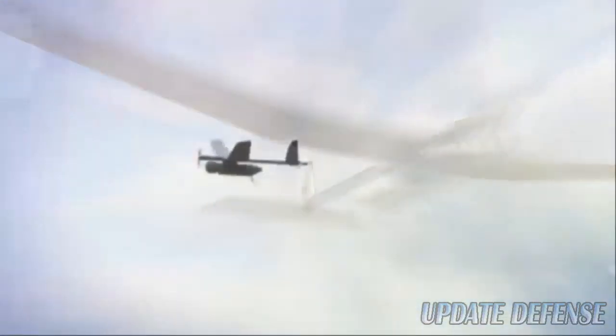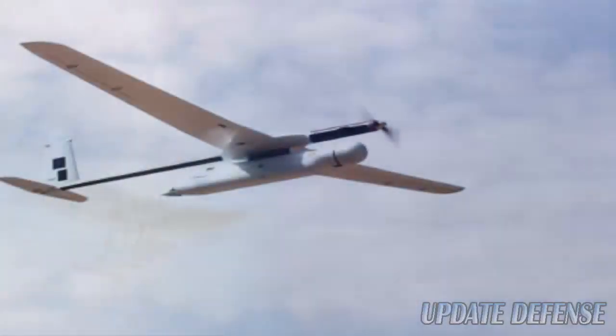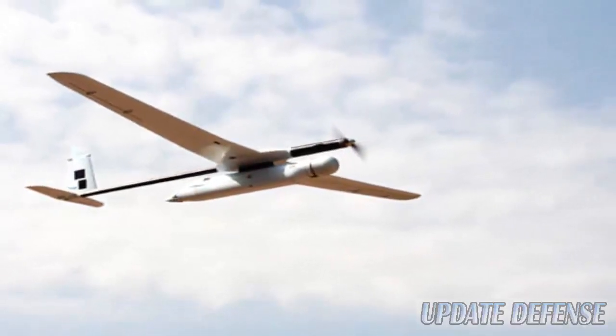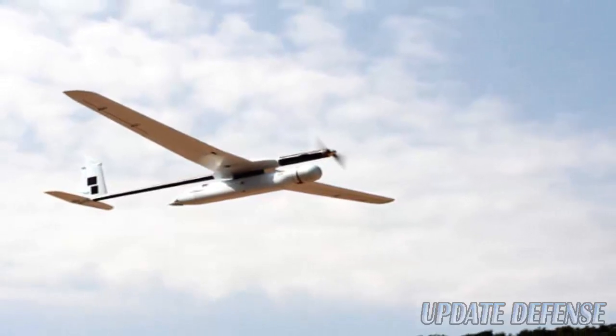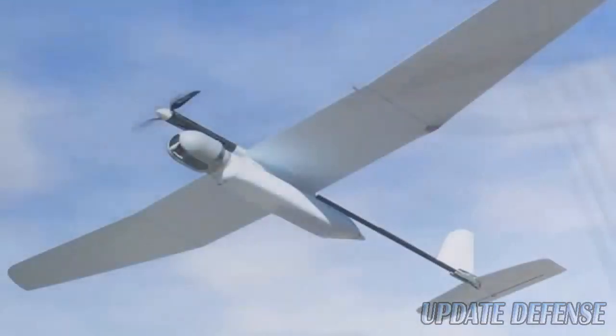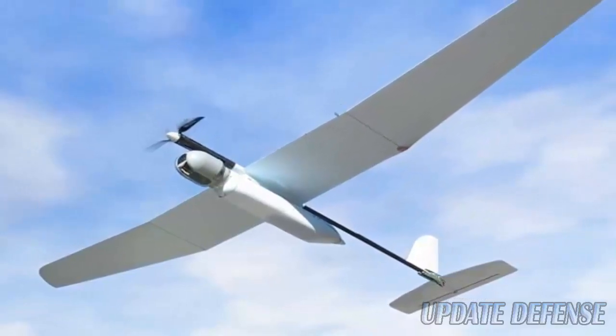The mini UAS is designed for use by maneuvering forces for in-theater operations. It is in service with the Israeli land forces and has been selected by various international customers. The system supports a variety of military applications such as organic beyond-the-next-hill reconnaissance, covert aerial intelligence, force protection, and counterinsurgency. It can also be used by homeland security authorities for surveillance of coastal areas and borders, anti-terror operations, perimeter security, and law enforcement missions.